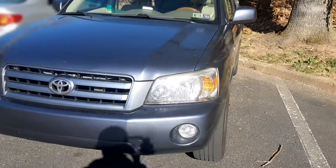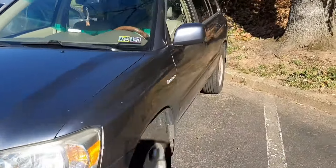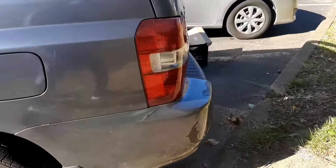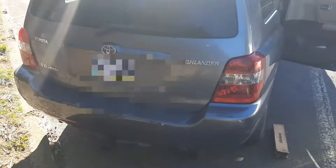Hi everyone, welcome to my channel. If you're new, please subscribe. In this video I have a 2005 Toyota Highlander brought to me by my client to install a radio and a reverse camera.